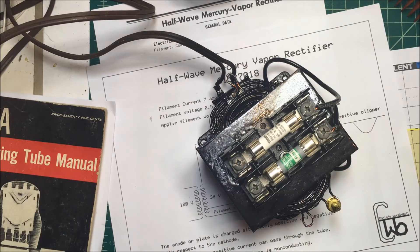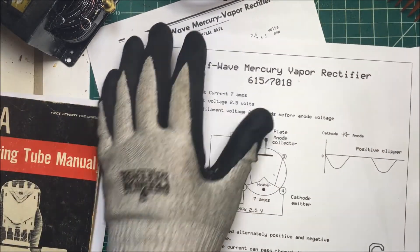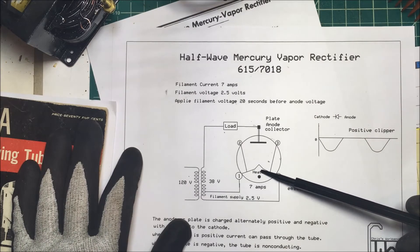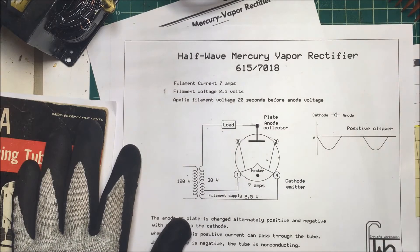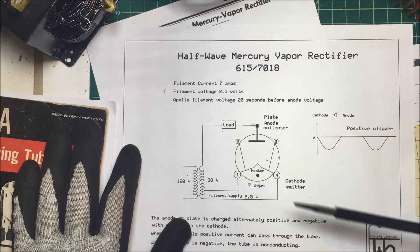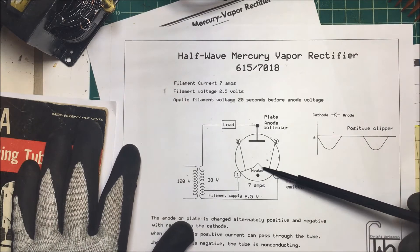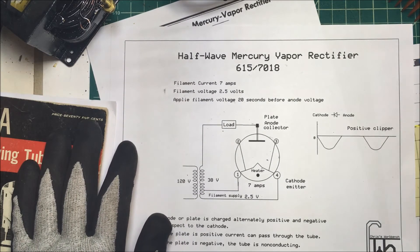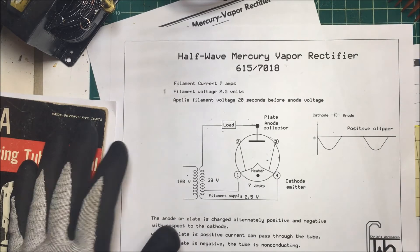When I start this thing, I'm going to do it with a Variac because there's going to be a big inrush current on the heater. When the heater is cold, the resistance is very low. So we're going to hook it up and see what the tube looks like when it's running. I have to do it vertically — you can't run these things horizontally because of the way the mercury is in there. We'll hook it up and then take a look at the scope and see what it looks like.